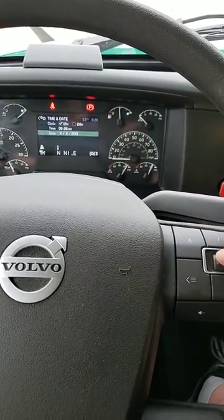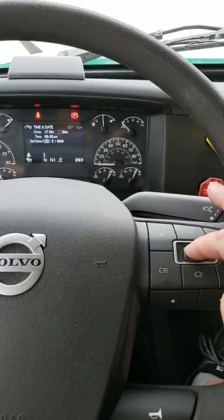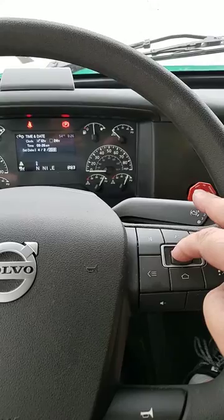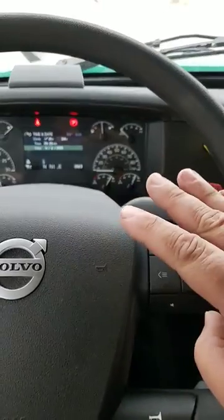That's done. You can also do the same thing for your date. You just press in to activate it, change it up or down, press in for the day of the month, and then press in for the year. Press in again — it's set.